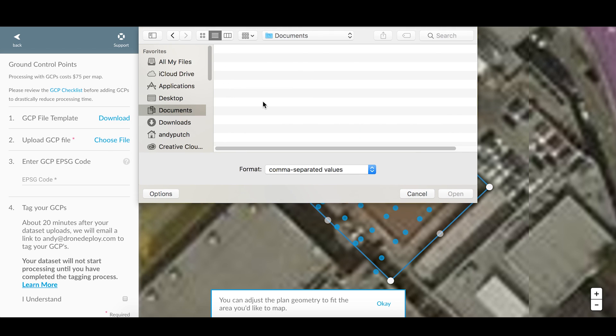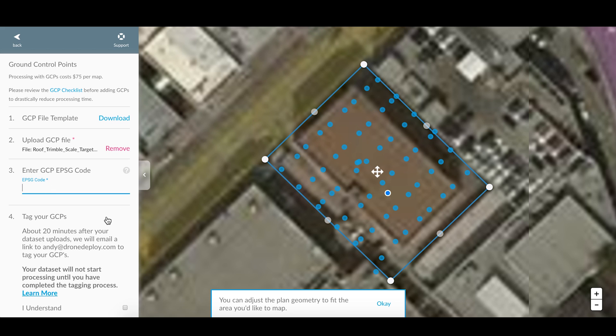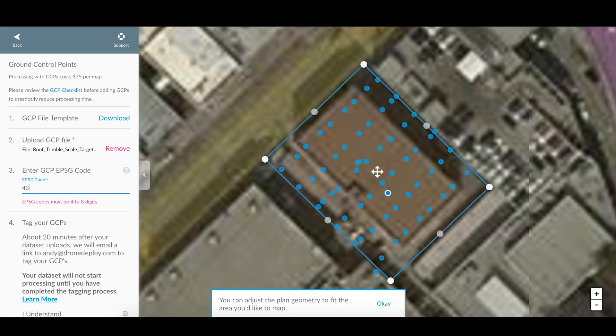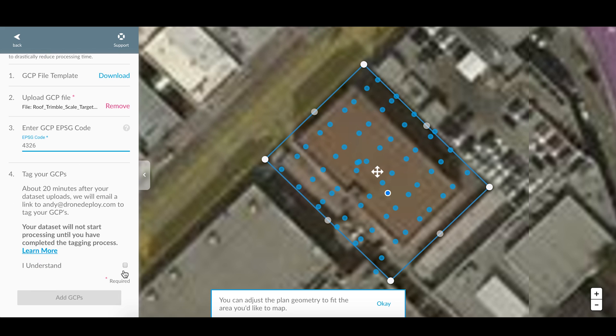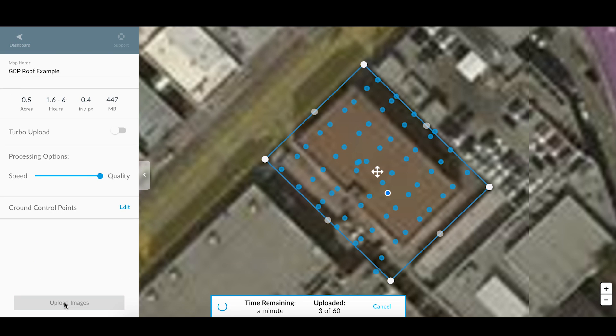Now select and upload that CSV, and enter in the EPSG code for your GCP data. So again, for WGS84, that was 4326. Finally, click Agree that you understand the GCP workflow is self-serve, and that our next step is going to be tagging those GCP targets. Click the Upload button, and your data will start the upload.